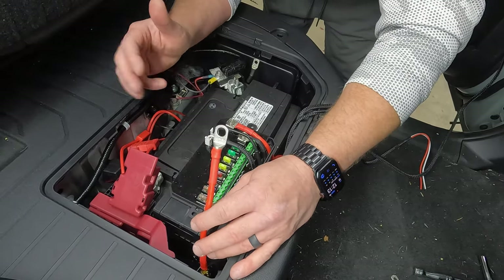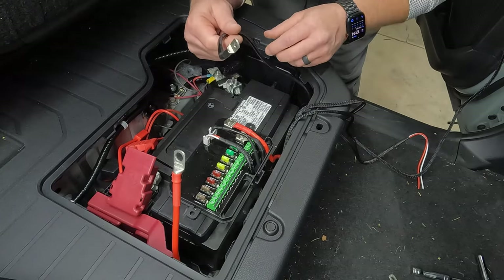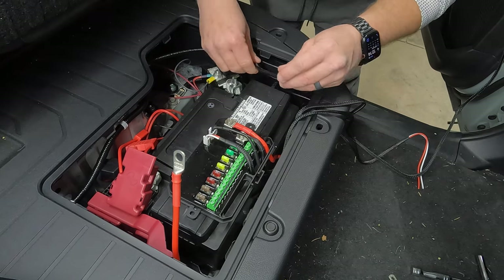That inline fuse is now connected. We're just going to set it aside — not connecting to the battery just yet. You can see the negative coming off the circuit panel still over here, loose. Nothing is connected to the battery just yet.